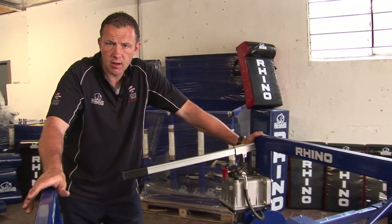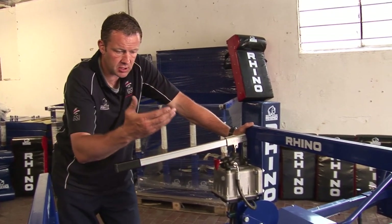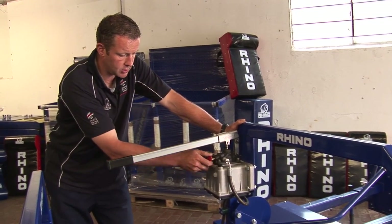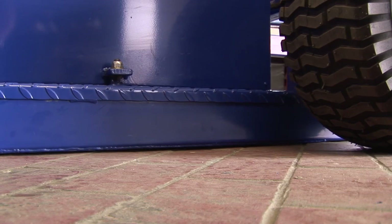Make sure that you regularly check the oil level in the pump for the Rhino Dictator. To do this, you must first of all lower the machine down onto ground level. Simply do this by turning the red valve — if you can hear that, the oil fills back into the machine.